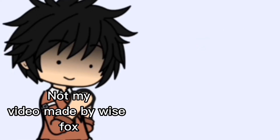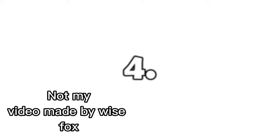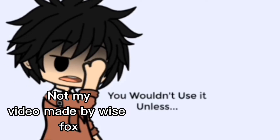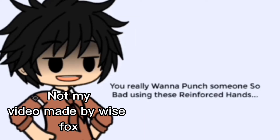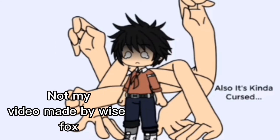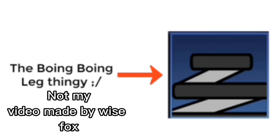I don't see anyone using it. It's kind of weird to use this on studio mode for hands. I mean, you wouldn't use it unless you really want to punch someone so bad using these reinforced hands. It's also kind of cursed — look at that, imagine having hands in your back.